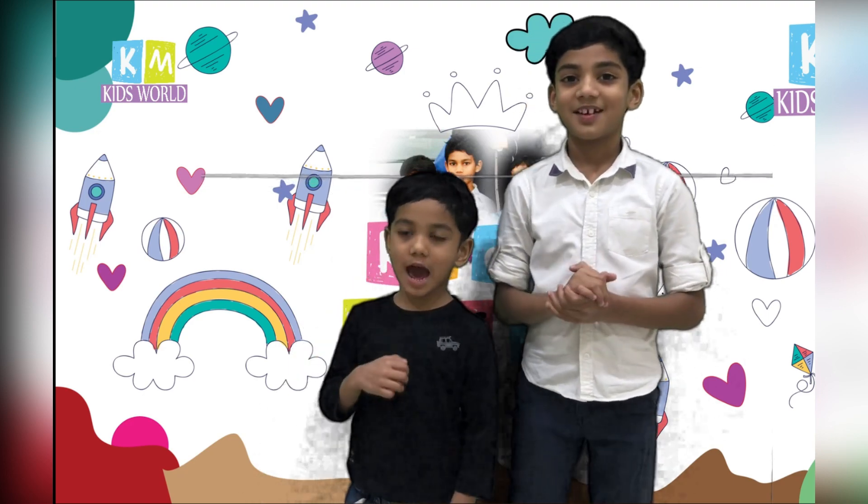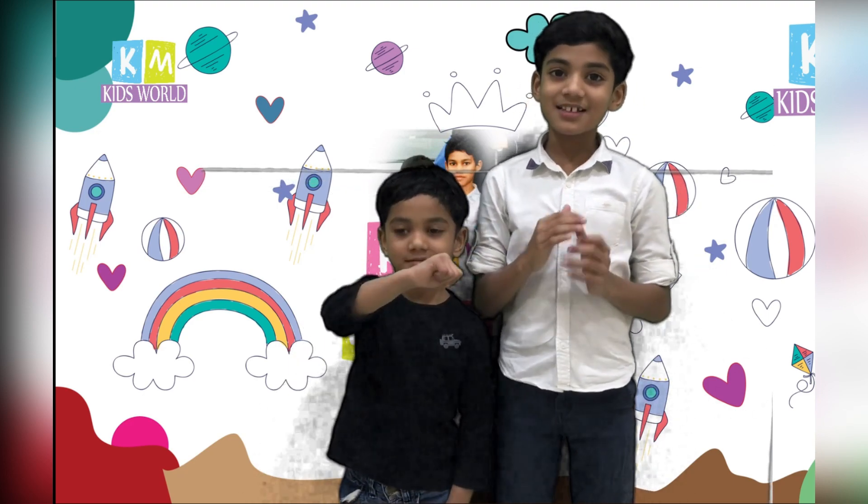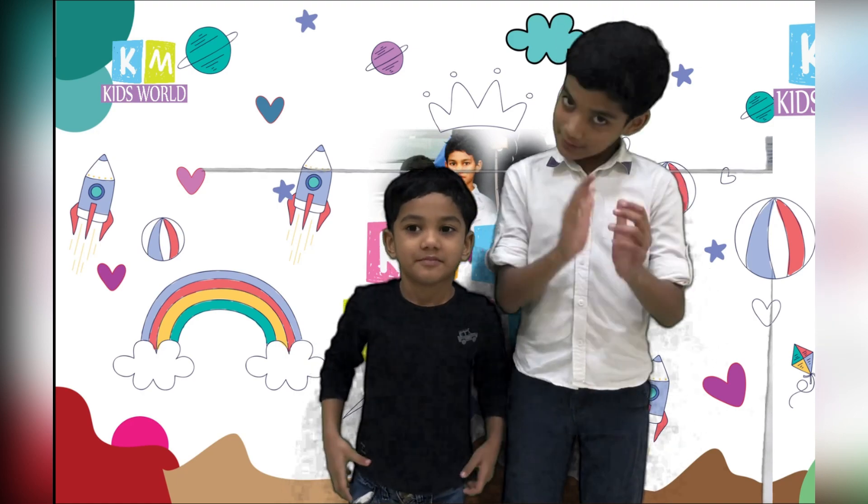Welcome to our channel. This is an experiment episode.